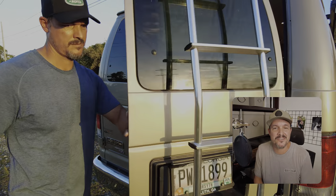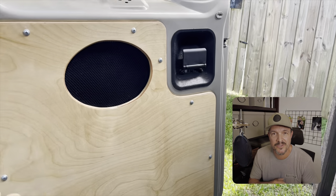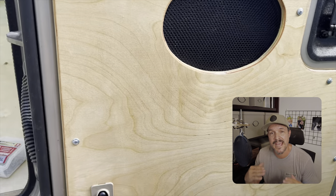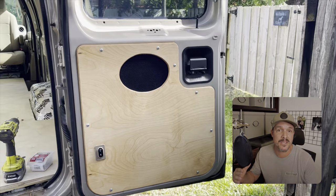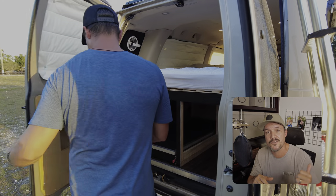What's up guys? Chad with Character Club. Thanks for tuning in. This is part four of my Econoline build series and today we're going to be looking at the door panels. I made four custom door panels out of half inch birch plywood. All the door panels are functional or have some type of function and in today's video we're going to look at how I did the rear driver door.